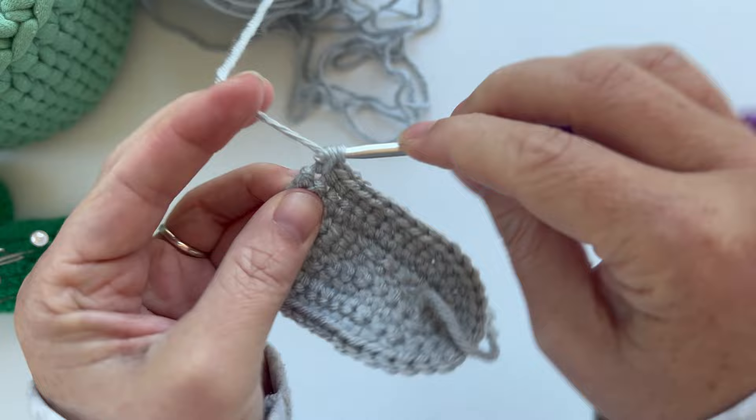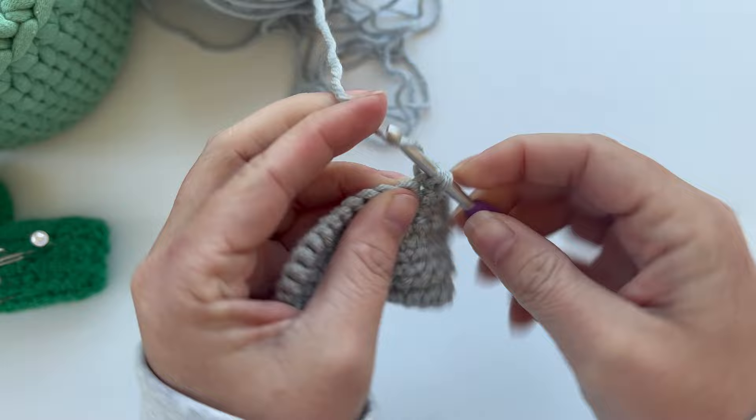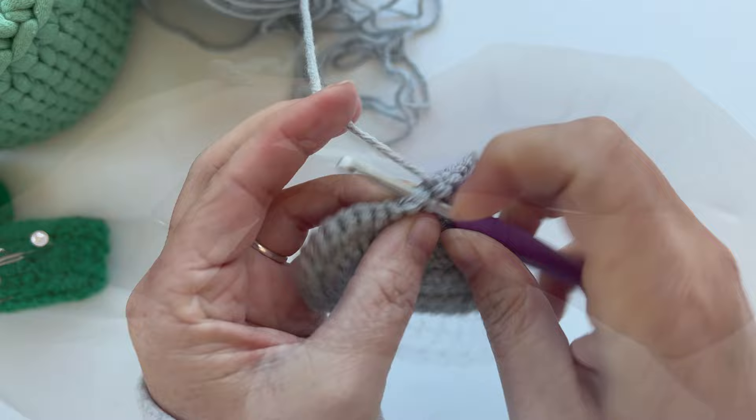Row five is another grow row, which means no increases. Single crochet one time in each stitch all the way around, giving us again a total of 34 stitches in the row. Chain one and turn our work.